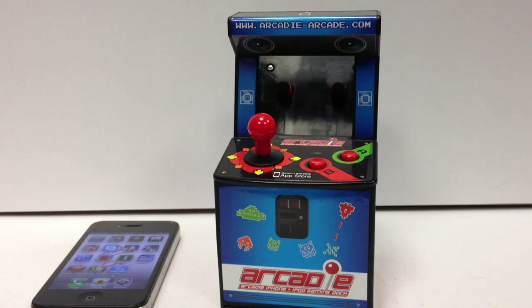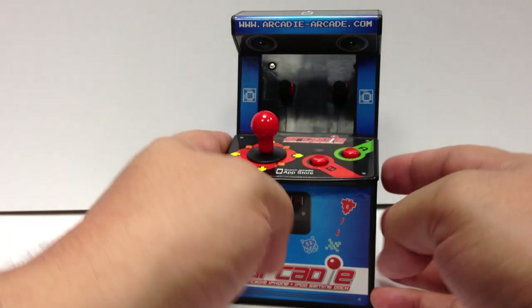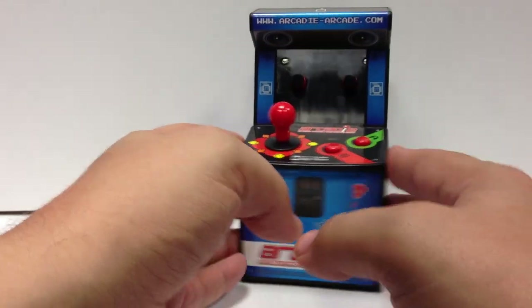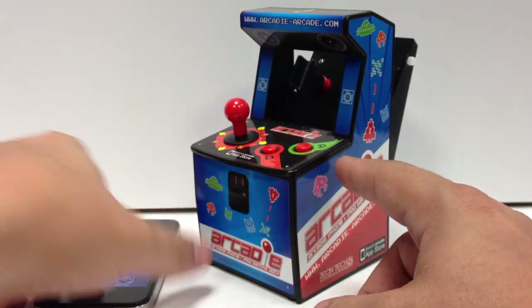This one's a little bit out of the ordinary for me, but I figured it's fun. It's a little thing I picked up from ThinkGeek, on sale for like 19 bucks. It was the Arcady Arcade Cabinet for the iPhone.